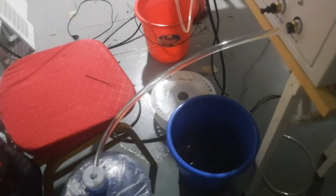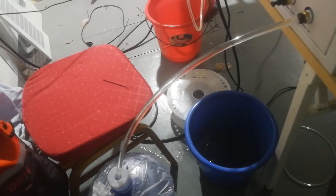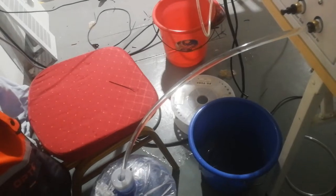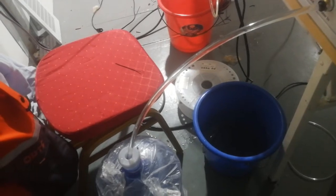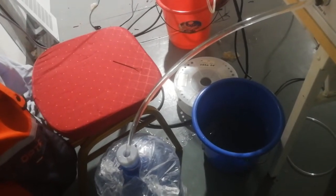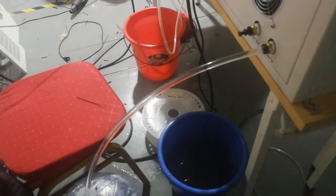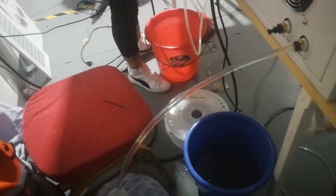You can hear the sound of the water filling in the machine. There is a lot of water going into the machine.